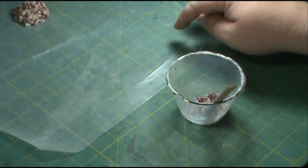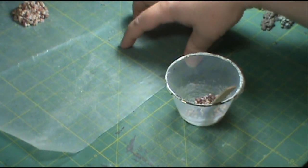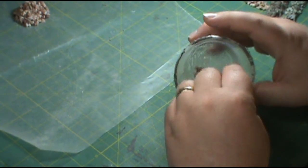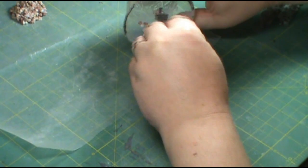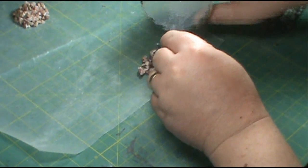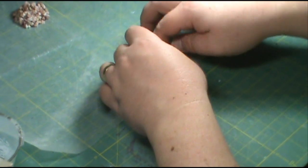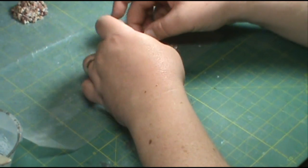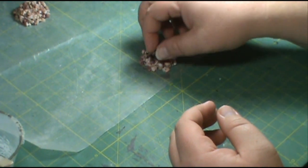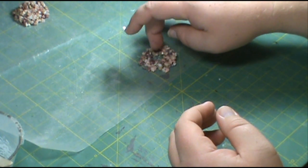Now you're going to want to have some wax paper — not parchment paper. It's got wax on it, so that makes it easier to get the stone off after it dries. Just dump your stone on there. Now I know that doesn't look much like a campfire yet, but we'll get there. Take your fingers and poke a hole in the middle and just kind of shape it the way you want your stone ring. It doesn't have to be anything fancy or perfect. The beauty of this is you can have a bunch of them and because they're done like this, they all look very different.